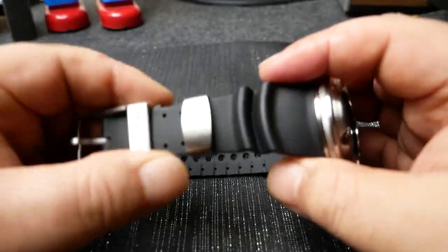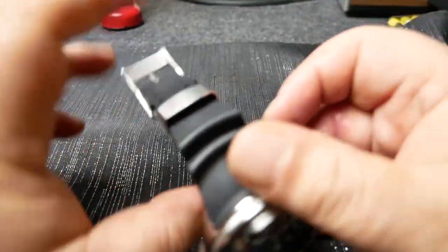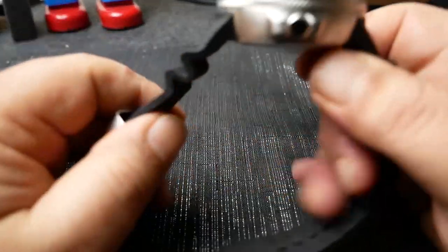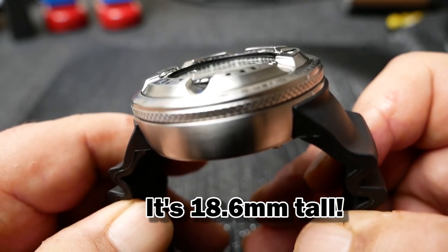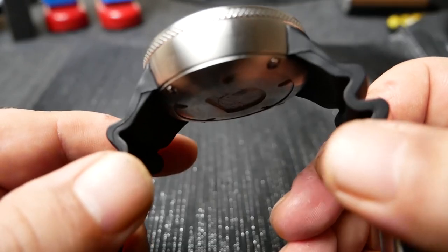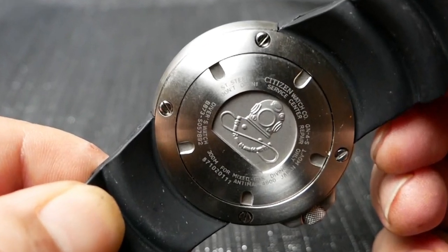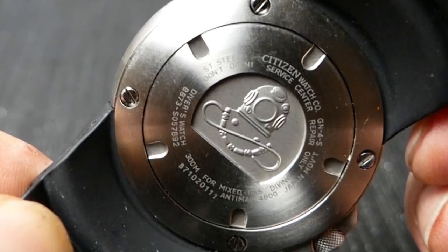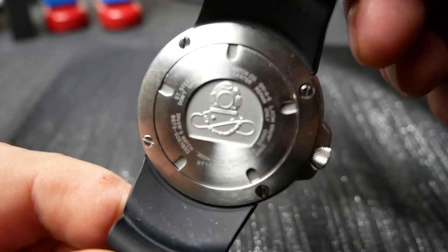So the watch has a wide strap with stainless steel hardware, and it's long enough for my huge wrist. The case itself is very heavy and thick — over 18 millimeters tall. It's like having a metal hockey puck on your wrist. The case back is a very well done engraving of a dive helmet, along with some more information. I wish the case back aligned better, but what can I expect for the money?